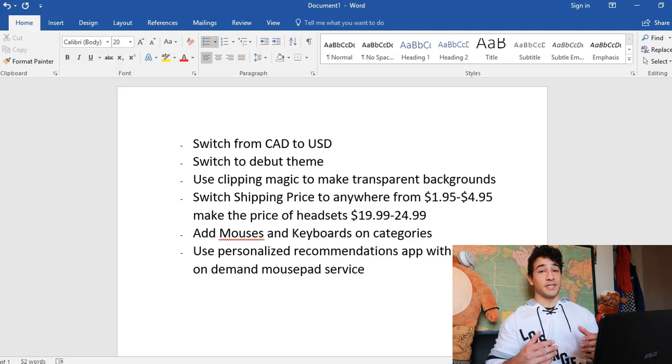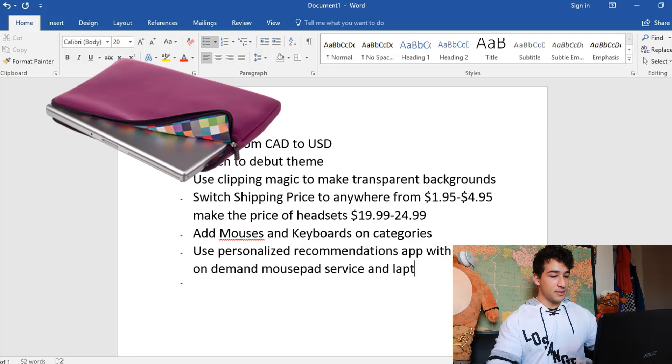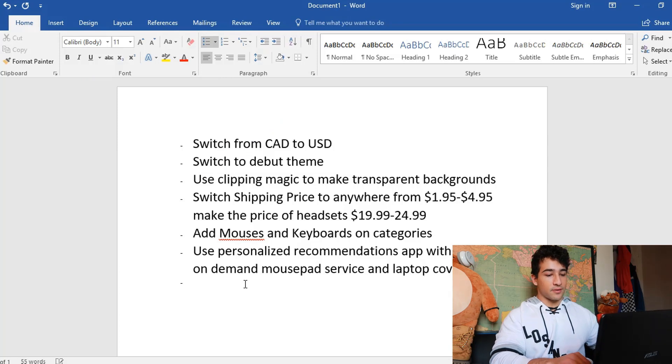So I'll put in the notes: use the Personalized Recommendations app with a print-on-demand mouse pad service. You can even do t-shirts if you want, but that would be stretching it a little — so stick to mouse pads for now. Oh, and with print-on-demand you can also do laptop covers, so I'll add mouse pads and laptop covers to the notes.